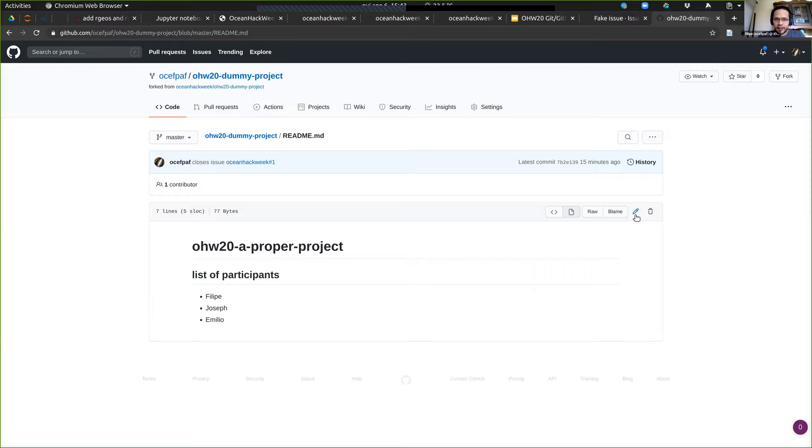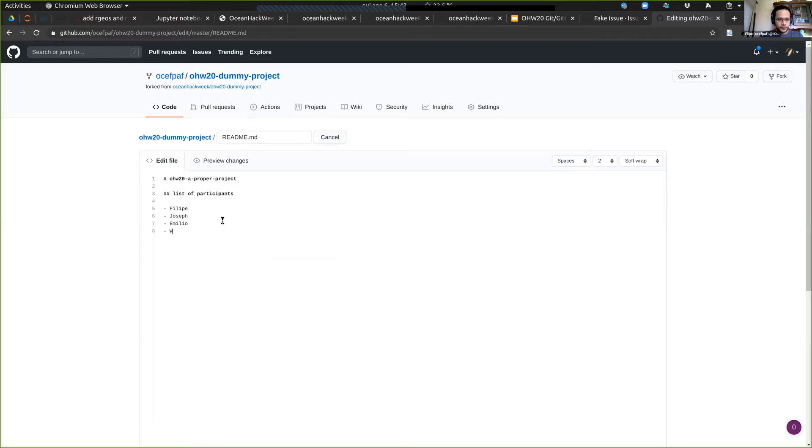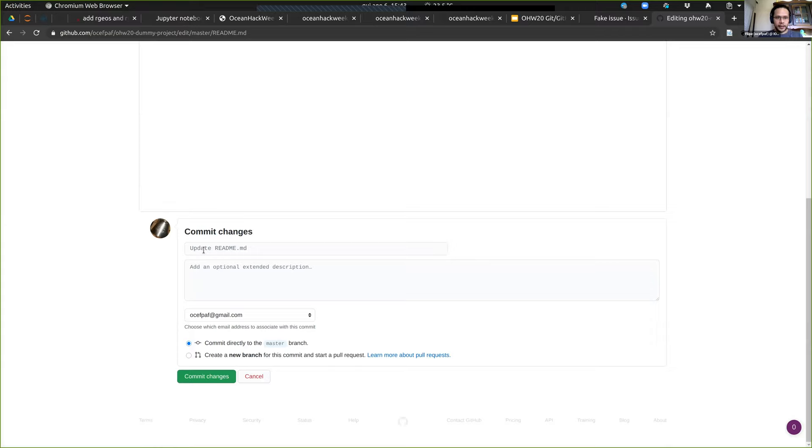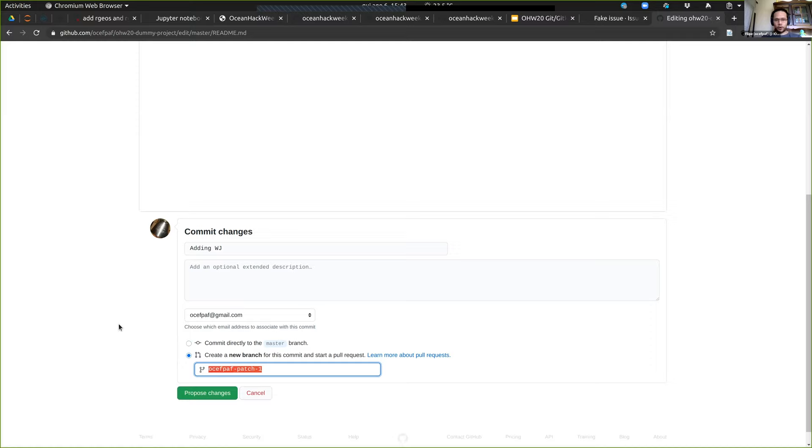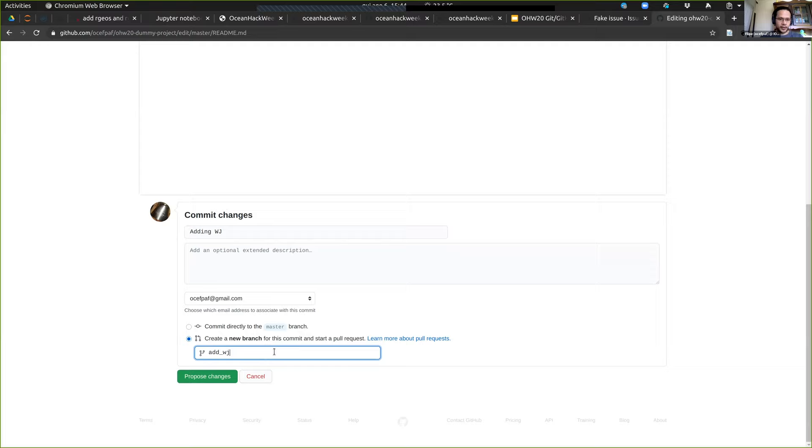I'm going to show how you can set up a PR on the web interface right now. Here on the file, if I click on the edit button, I can edit directly. I forgot to add Woojung — let me add her here. I can take the commit message the same way I did on the command line: 'adding Woojung.' And instead of committing directly to the master branch, I can create a branch here too — all those things I did on the command line, I could do it here.